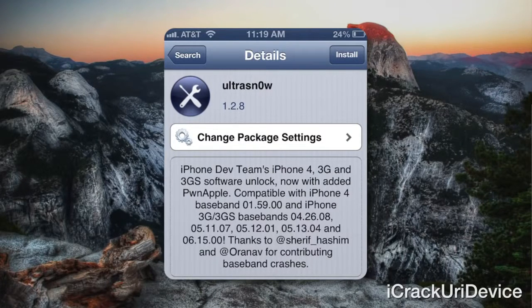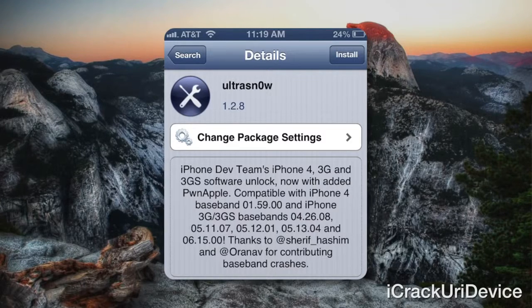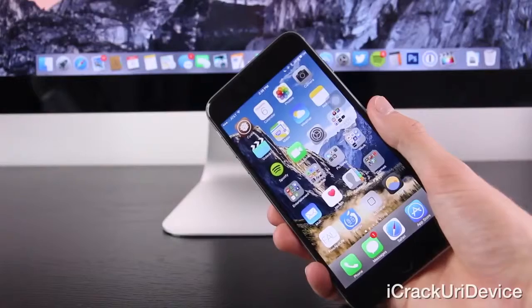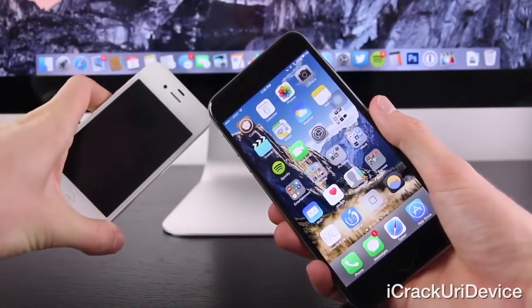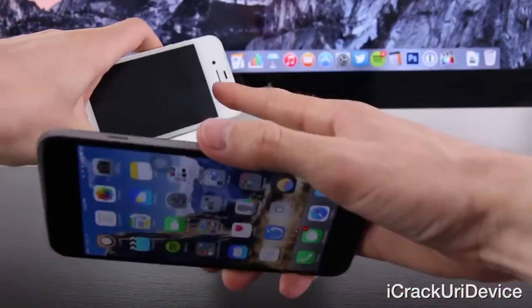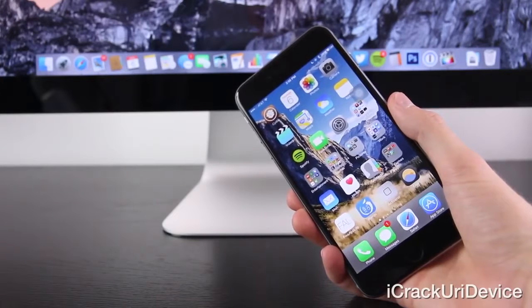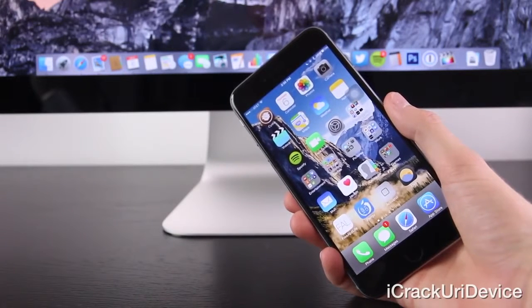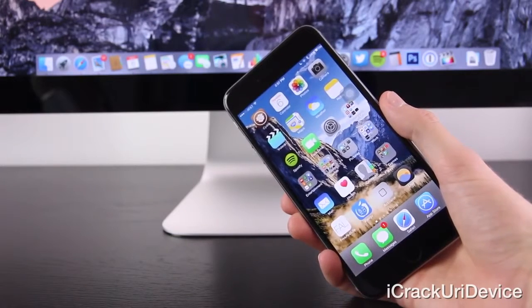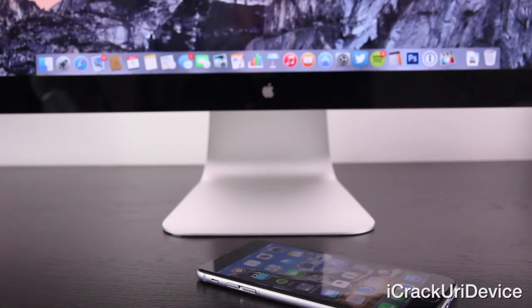Up first, we have a software-based unlock, which since the release of the iPhone 4 hasn't functioned on any of the newer basebands. However, if you do own a now obsolete iPhone 3GS or iPhone 4 on the supported basebands, you'll be able to utilize UltraSnow from one of the default Cydia repositories. Simply search for UltraSnow — and Snow has a zero in it — once you're jailbroken and you have Cydia installed on your iPhone.